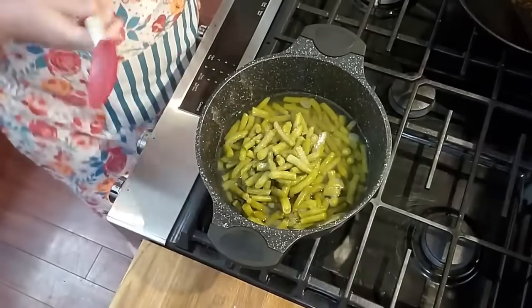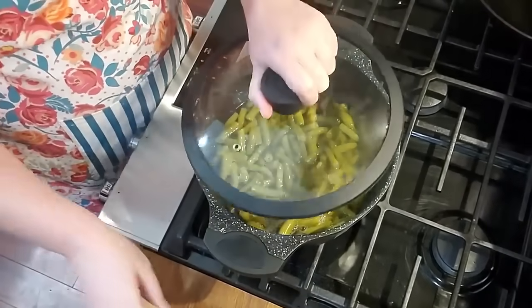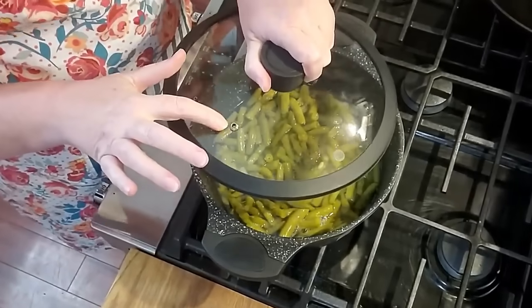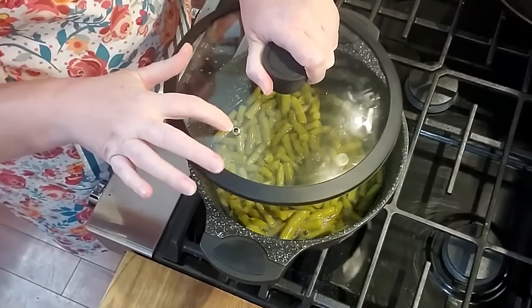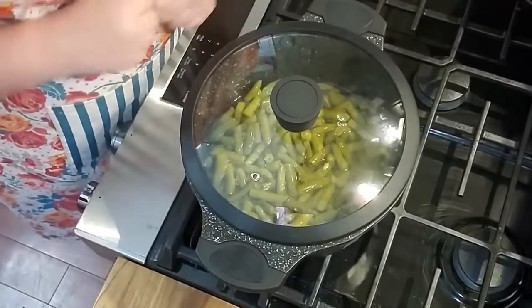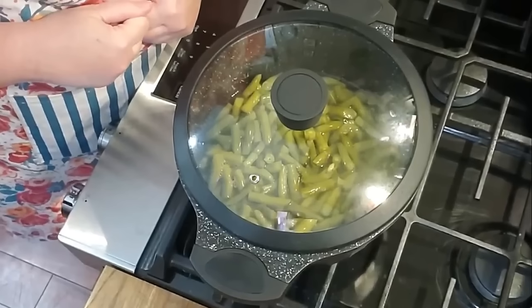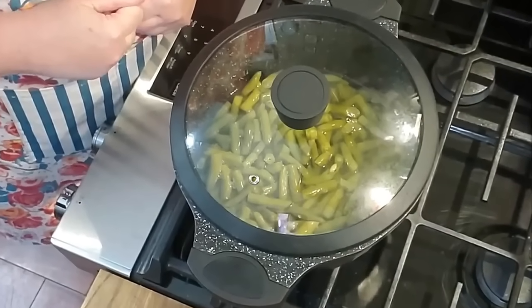I think I'll put the lid on today. This pot — and the one I have on the website — comes with a silicone lid which I really like, and it also has a vapor hole in it. So we're going to put this on the beans and bring them to a boil.